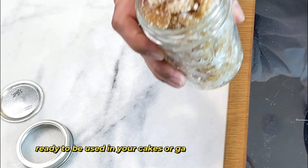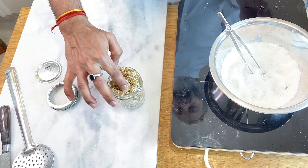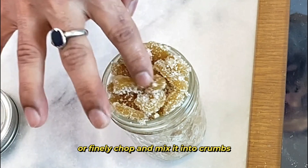This is ready to be used in your cakes or as garnishes — even in crumbles like apple crumble or peach crumble. Just chop it finely and mix it into your crumb topping. There you go — our crystallized ginger or candied ginger is ready to use. I hope you enjoyed the tutorial. Please like and subscribe, and note that the ingredients and method are in the description below. Please suggest any tutorials you'd like us to do, and we look forward to making a new tutorial with you. See you soon, thank you very much!